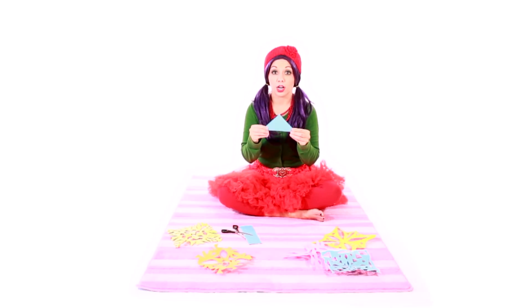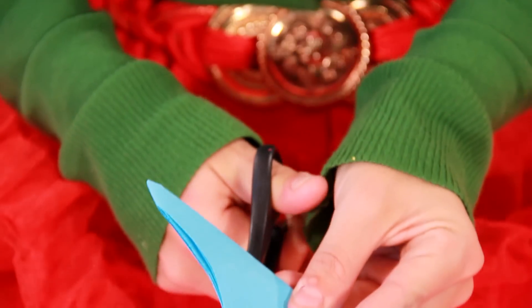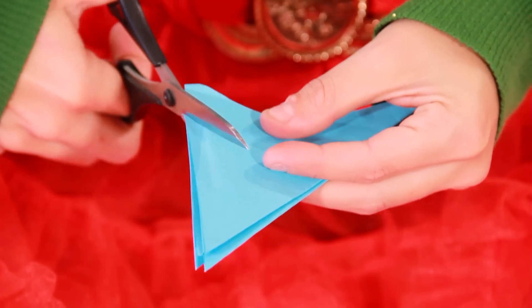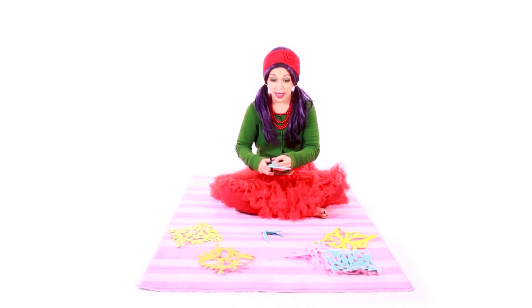Now we're going to start cutting. This is the best part because you get to design it. I like to do circles, squares, and triangles, but you can do any shape you like. Make sure when you're cutting that you don't cut all the way across, or your snowflake may fall apart.